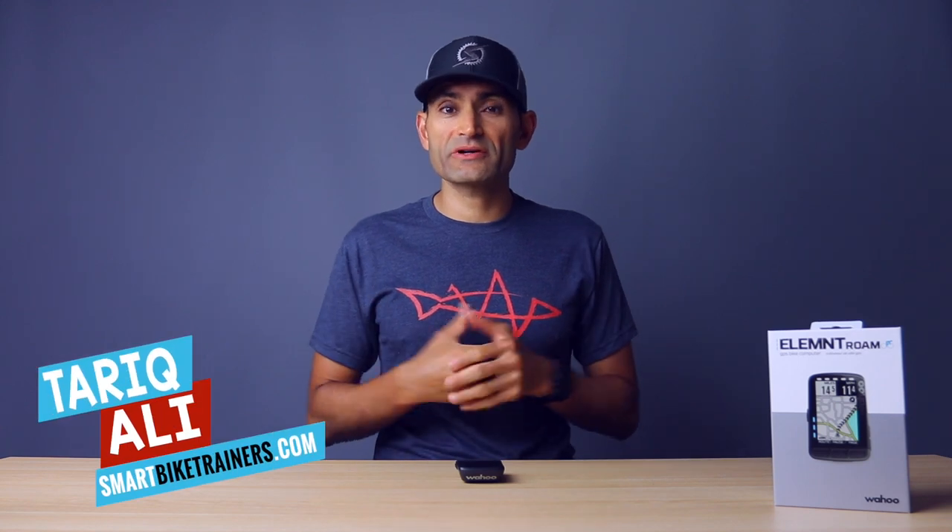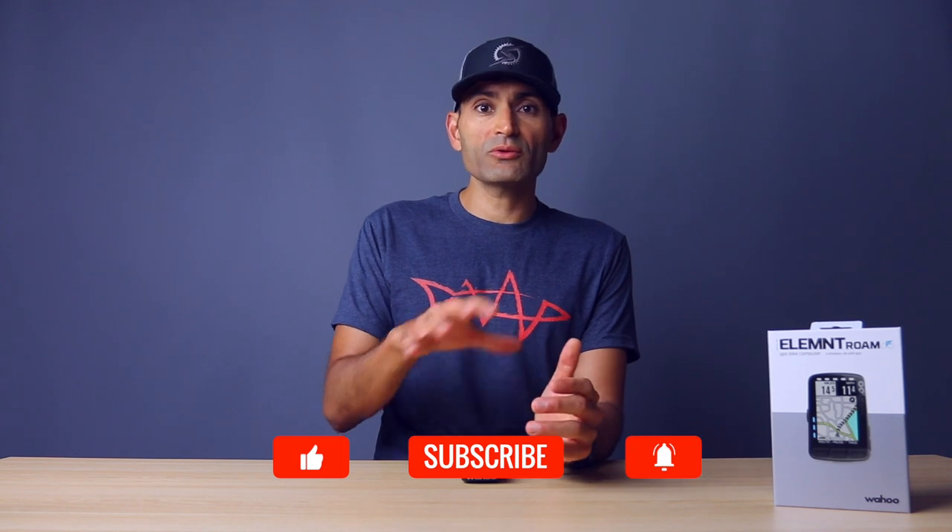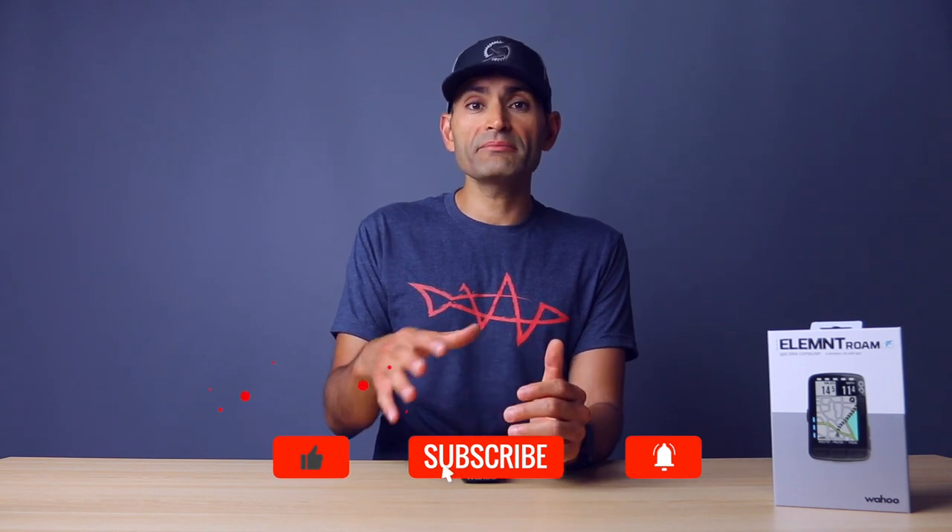Hey, what's up guys? This is Tariq Ali here from SmartBuyTrainers.com. Thanks for tuning in. If this is your first time here, this is where I talk about smart trainers and fitness tech, so consider subscribing and hit that bell icon to get notified when I upload new videos. If you enjoyed this video or find it useful, I would appreciate if you hit the like button and let me know your thoughts in the comment section below.